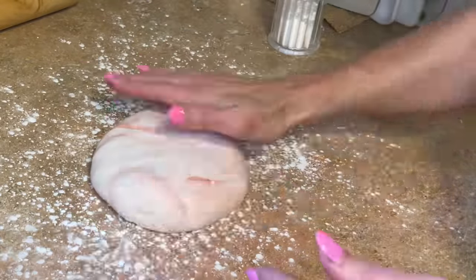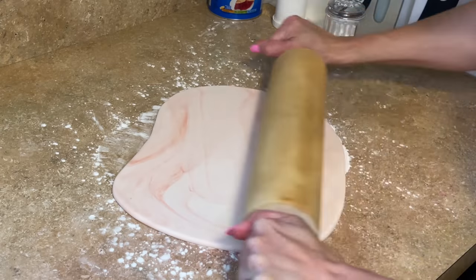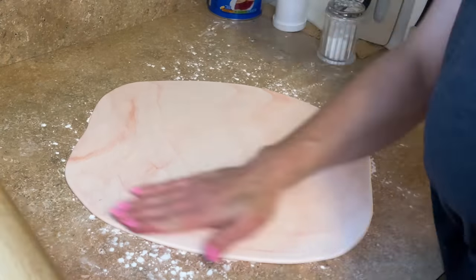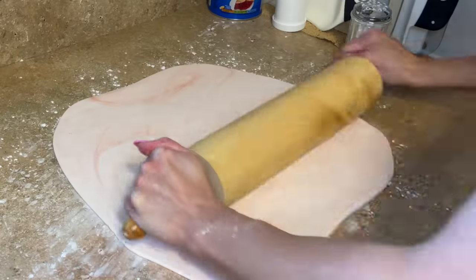Now it has a nice marbling effect. Let's roll that out — get some cornstarch down and roll it out about a quarter of an inch thick. Any air bubbles I'd like to pop from underneath with my needle tool.